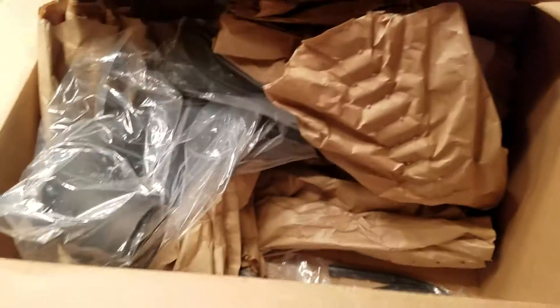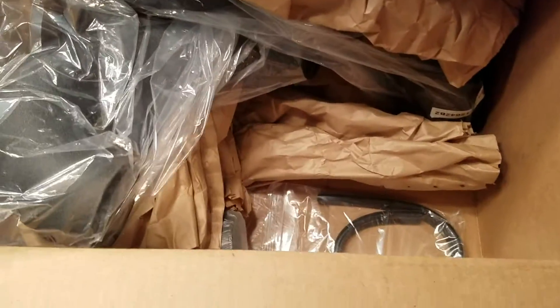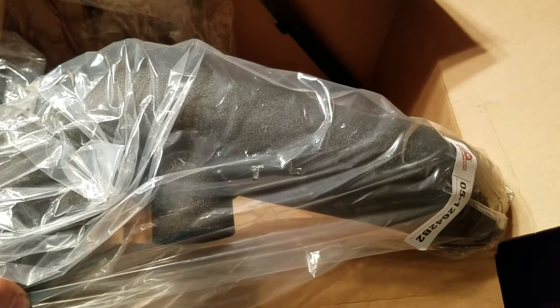Alright, looks like a filter — I'm going to put that aside. Another filter. Lots of packing paper. Weather seal. One of the pipes — got a crinkle powder coat on it.